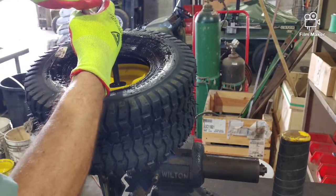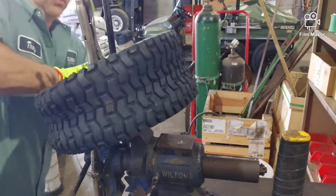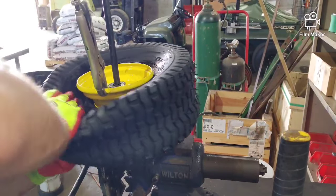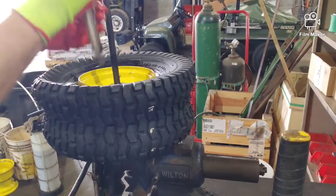The trick here is to get it nice and tight — squeeze that tire down. See, I'm squeezing it then rotating all the way around. Make sure it's all the way around. Release the vise grips, and that's it.